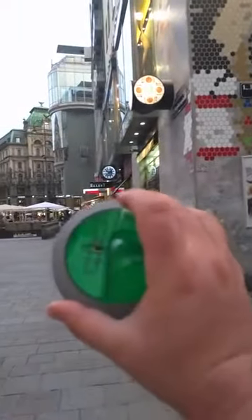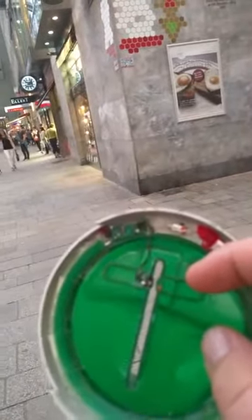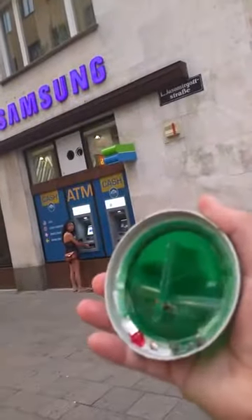It pays to be paranoid. As you can see right here, there's a little bit of electronics — I'll zoom in on this for you. Cybersecurity 101 in Europe: always check for ATM skimmers before putting in your credit card. Alright everyone, take care.